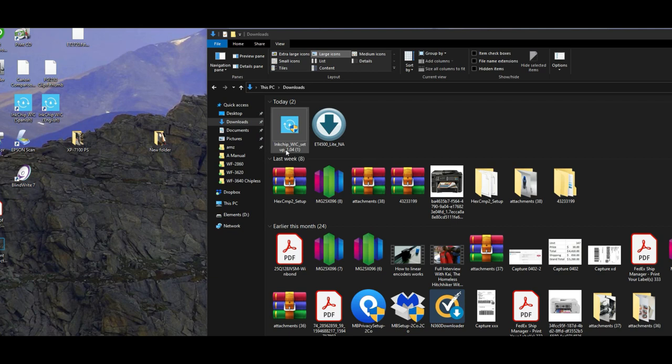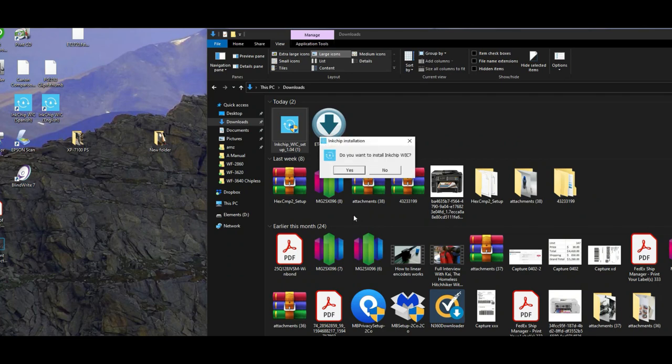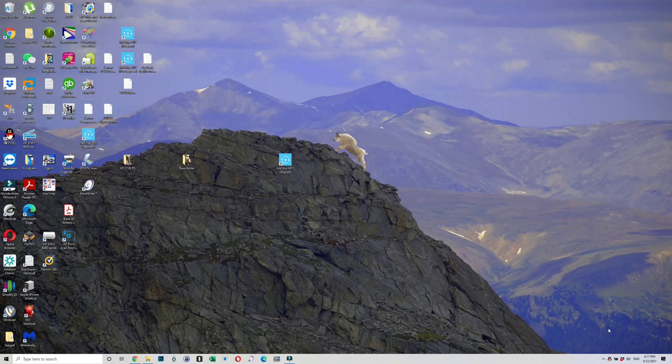The next step is to run the inkchip WIC software you just downloaded. It will ask you about an unknown publisher — yes, you want to run it and install it. You will see the inkchip WIC icon on your desktop. However, if you double-click and it says it cannot be found, it's because your antivirus software removed it. I use Norton, so let's go check it.